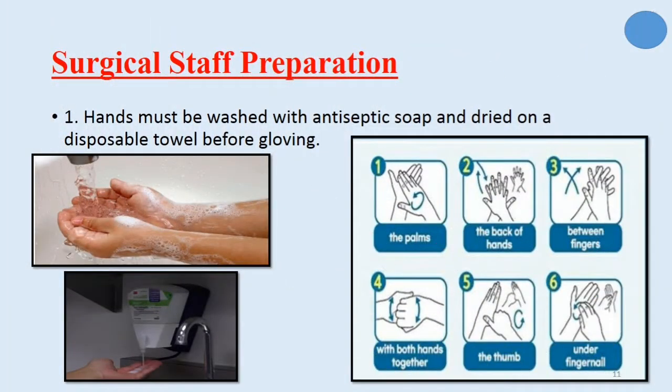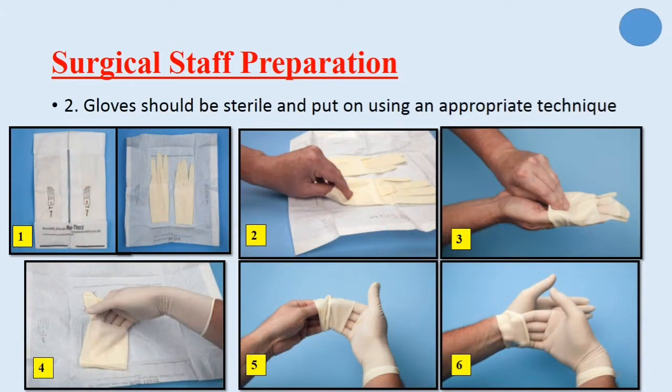About surgical staff preparation: hands and forearms must be washed with antiseptic soap from dispensers. Even though we will wear gloves, hand washing is very important, because during use of high-speed drills or fixation wire, perforation of the gloves may occur and our hands may come in contact with the wound. Gloves should be sterile and put on using the appropriate technique to maintain sterility of the external surface. The technique for wearing surgical gloves, as shown in the photos, was learned in the previous clinic session.